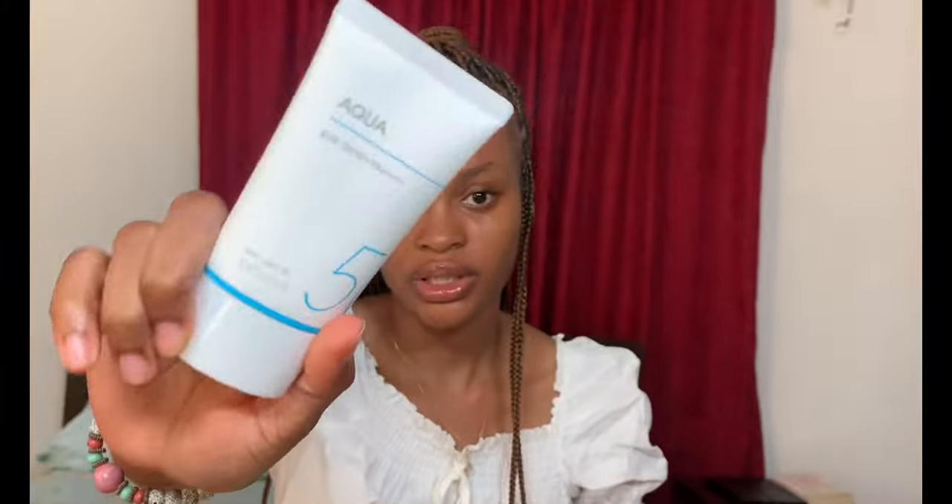Now for the Aqua Misha sunscreen — this is the first time I'm trying this one. I've seen reviews on it and heard so much about it, that it's really good and nice for oily skin, so I'm really looking forward to trying it. It's the Misha All Around Safe Block Aqua Sun SPF 50+ PA++++. It's described as a hydrating sunscreen infused with an aquaporin active formula that delivers a burst of moisture as soon as you apply it, hydrating skin without a sticky feeling. This would be good for dry skin too since it's a hydrating sunscreen.